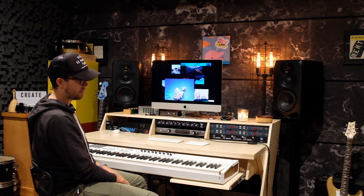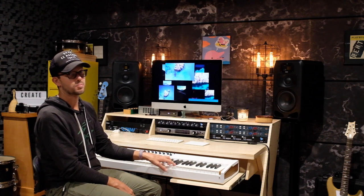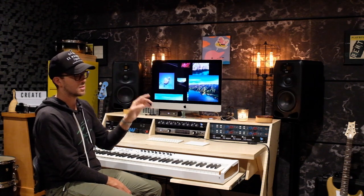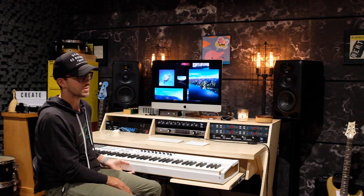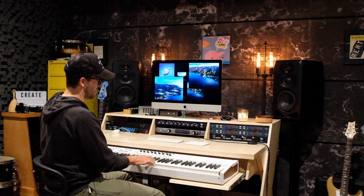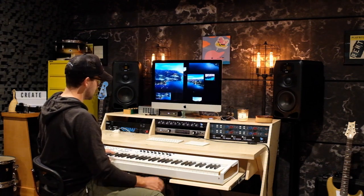I also have a pullout Arturia Keylab 88 Mark II keyboard. I recorded my last record using this for a lot of stuff. Some people were wondering what the piano was on my last record, 'Travelers' — I recorded all the piano on this with a really amazing Spitfire piano plug-in that sounds incredible. I have an upright piano upstairs that's out of tune, so I used this instead. Shout out to Arturia for the Keylab 88 — it's incredible, weighted, and feels amazing.